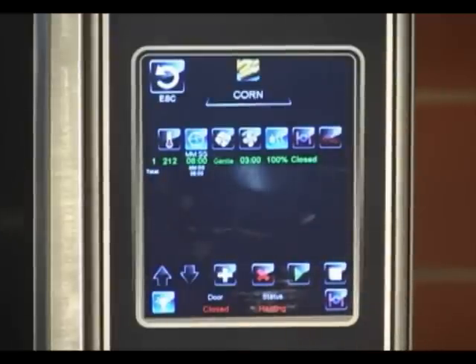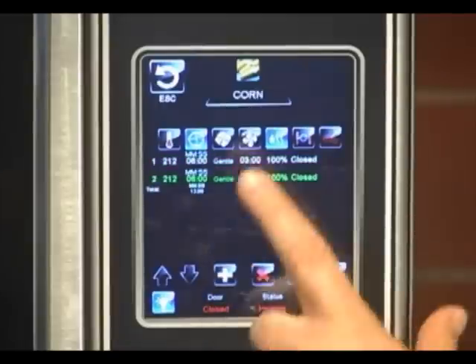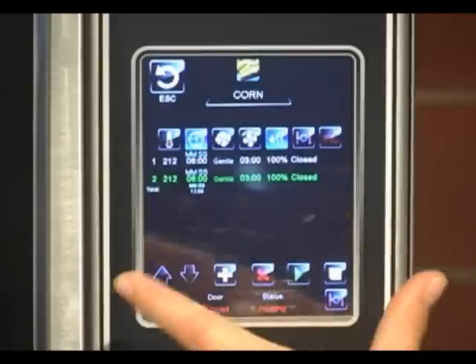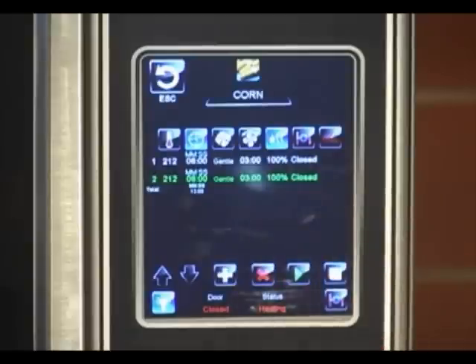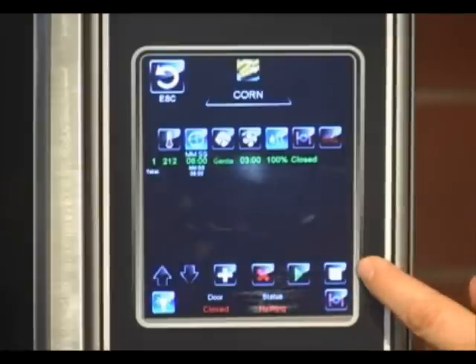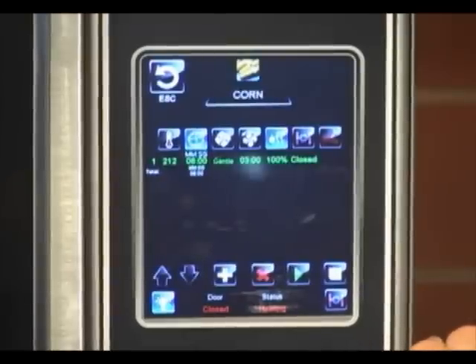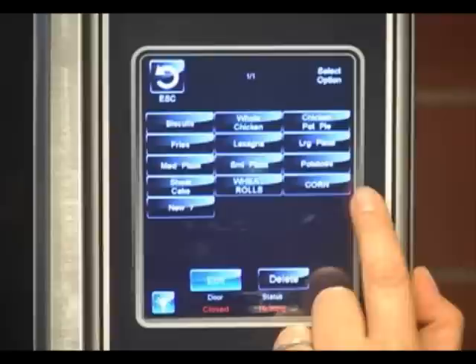If you wanted to create a second stage, you would use the plus button — it will copy the stage that is above it, and you can edit from there. If you decided that you do not want that stage, whatever stage is highlighted is the one that will delete — you can hit the delete key. Once you've made your recipe, make sure that you've used this little disc and that will save it. Then you want to back out and there's corn.